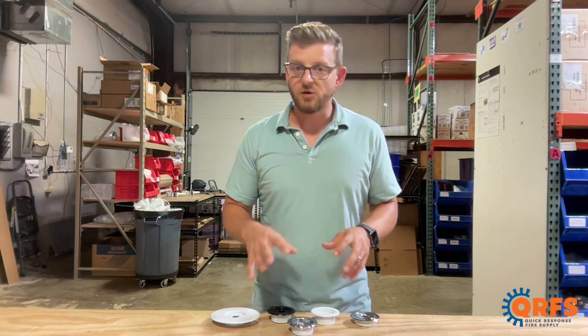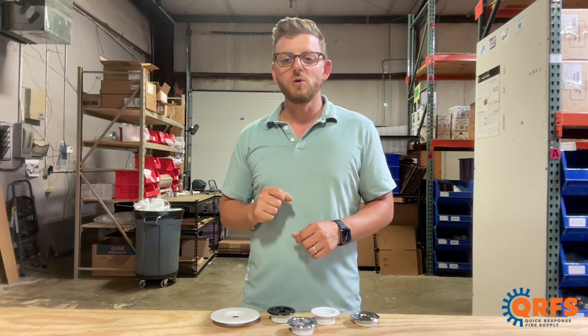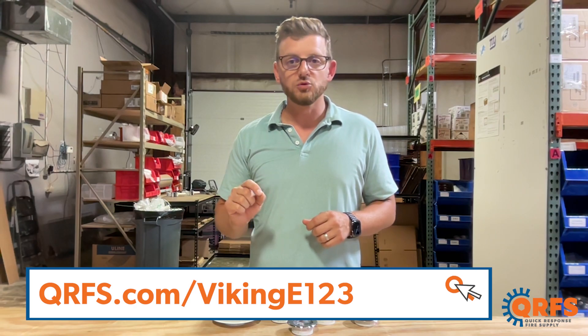These escutcheons in every style, every adjustment, every finish, and every size are available at qrfs.com/vikingE123.